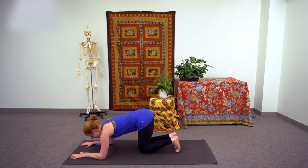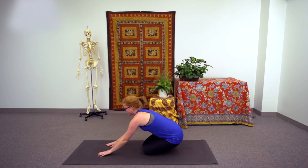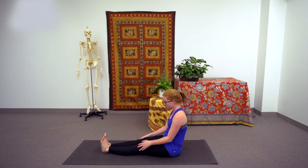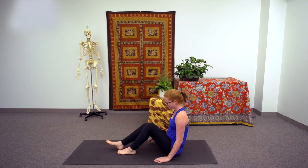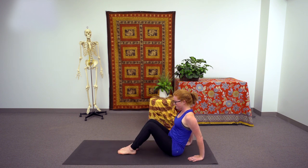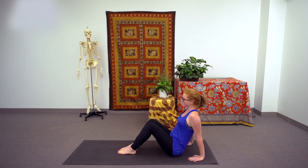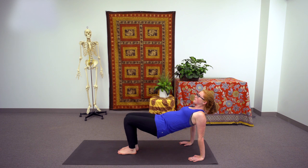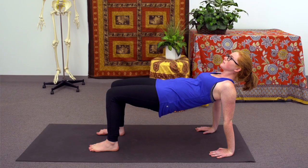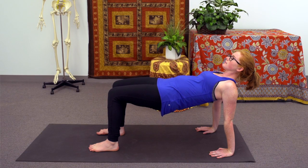Come to a seated position, letting the hips sink back onto the heels, and then letting the feet extend out in front of you. Go ahead and put a bend in the knees, planting the soles of the feet on the earth, and then planting the hands about six inches behind you. On the next inhale, let the hips lift up toward the sky, finding your way into an inverse table pose, spreading the feet apart about a hip width distance, trying to bring the hips so that they're in line with the ground, taking care to roll the shoulders back.